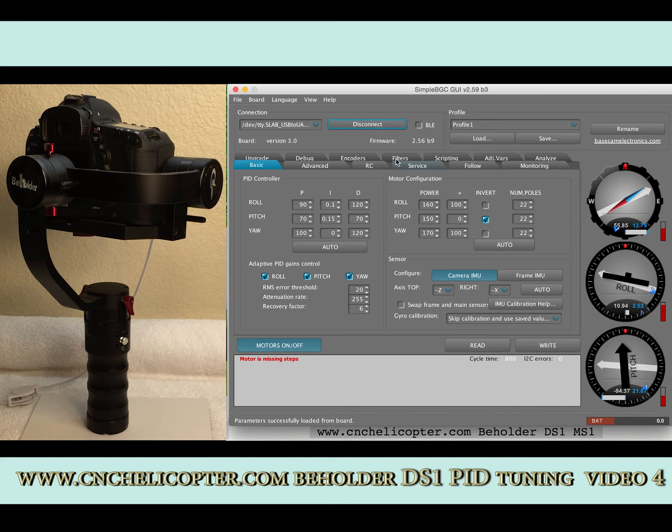After connecting, we can see the DS-1. The old firmware version is 2.56B9 — that's the old version. A lot of users have other versions like 2.55B7 or other lower versions. We need to upgrade to the newest version, 2.59B3.